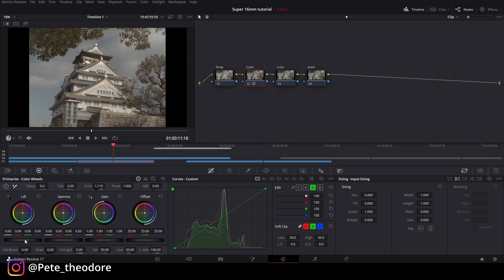Kita langsung ke color. Lagi-lagi saturasi kita naikin ke 100%. Temperatur gue mau ganti ke minus 150. Tint kali ini gue nggak mau ke hijau — gue pengen ke pink, ke warna anget, karena ini menghadap matahari. Gue udah puas di situ, kita balik lagi ke color wheels.